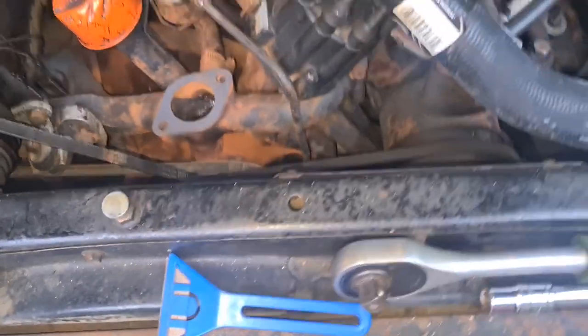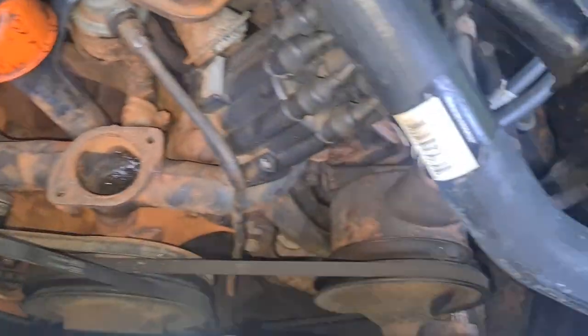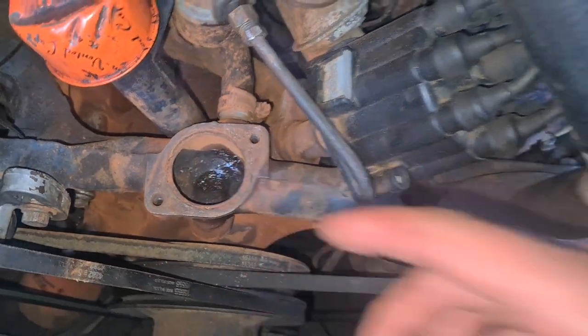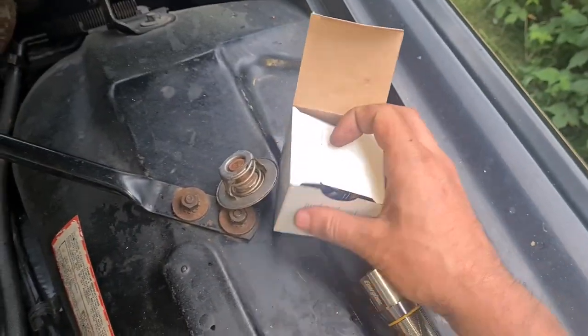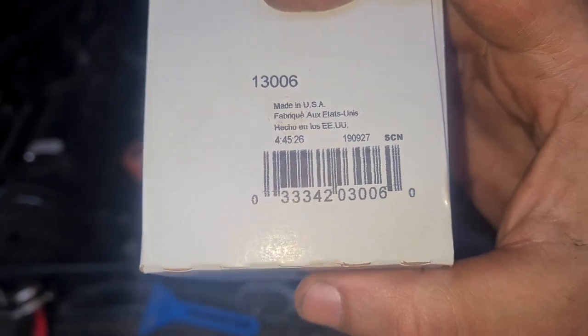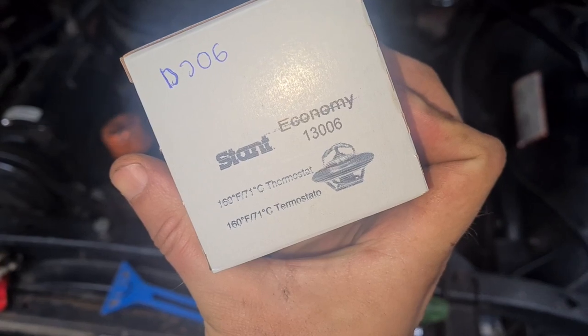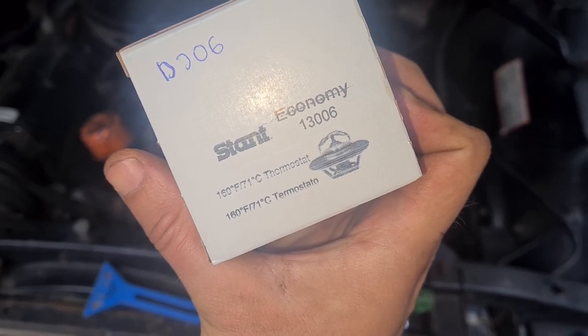Before we put the gasket on, we are going to install the thermostat, because the thermostat should ride on this ridge here, which the gasket will cover later. This is the new thermostat here — let's show the packaging first. Made in the USA. Stant Economy. 13006. 160 degrees Fahrenheit — 71 degrees Celsius. So this is supposed to be the coolest thermostat.